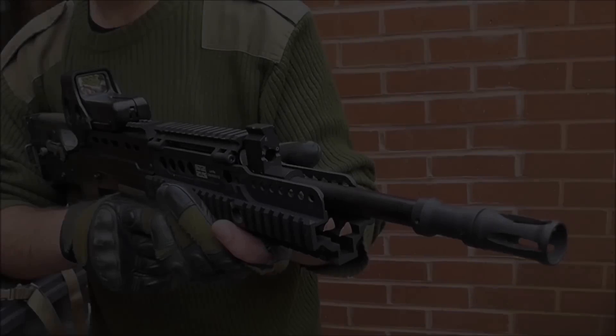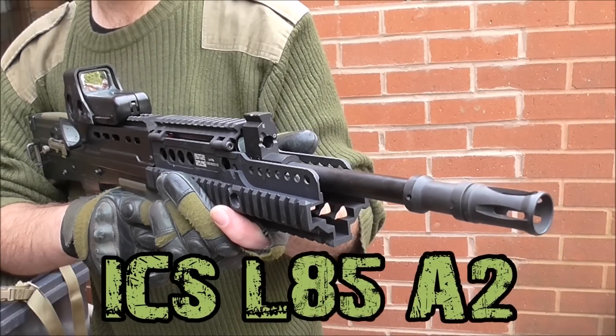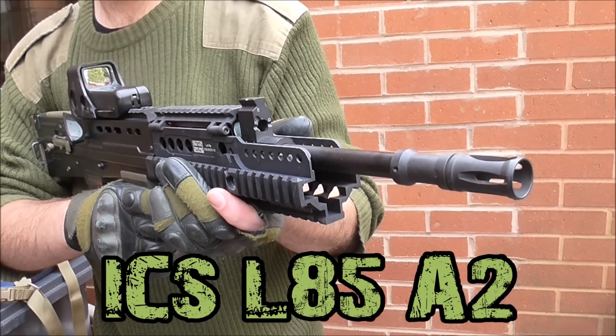Right then, you horrible lot. This week on Burnt Warfaresoft, I'm going to be taking a look at the L85 A2 by ICS.